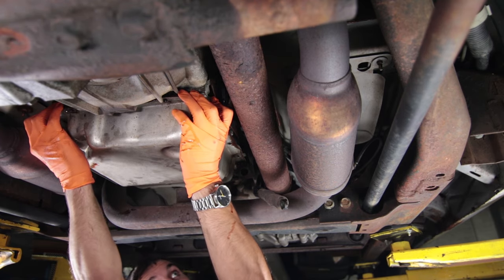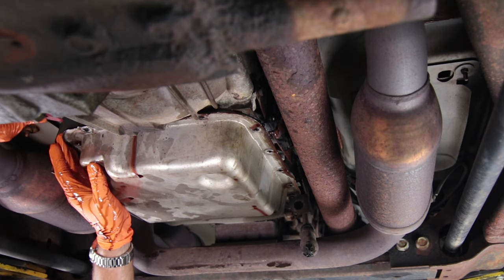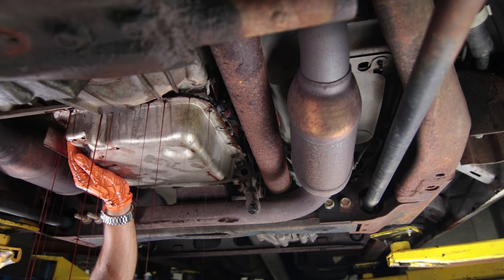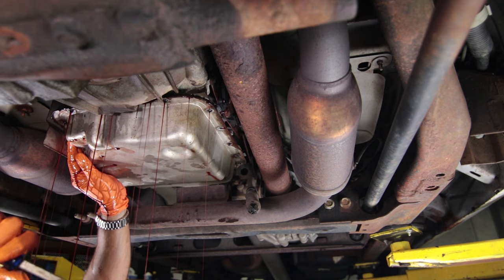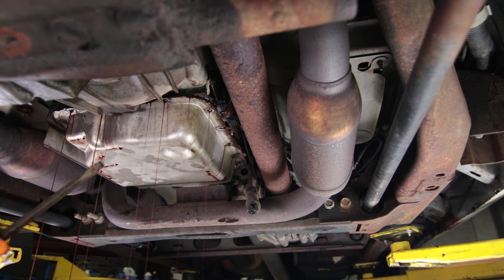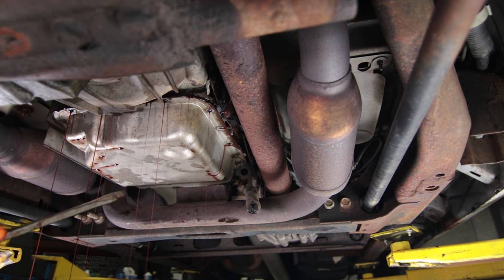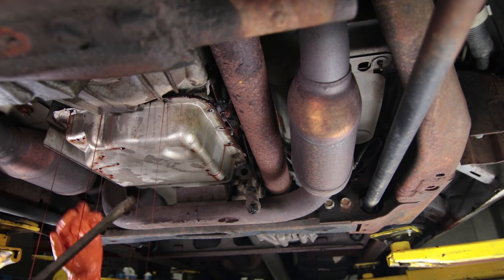It is up there pretty good. I've broken the seal — I'm going to let it drain a little bit. Be careful using a screwdriver: you don't want to pry too hard. You can bend the pan, you can crack it, or you could scratch one of the surfaces and it will never seal right again. So be very careful if you have to use something metal to pry the pan away.